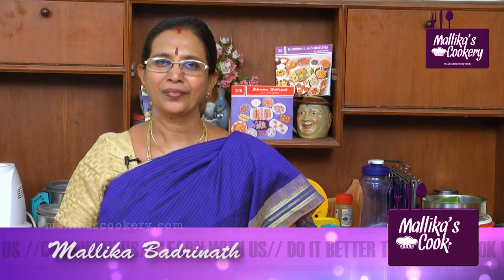Welcome to Malika Badrinath's Kitchen. It is healthy food, tasty food. I'm going to teach you a Vinak Seythi special. This is called Ulutan Kolkattai. Let me share the ingredients with you.